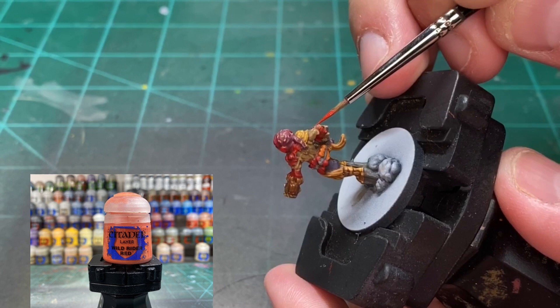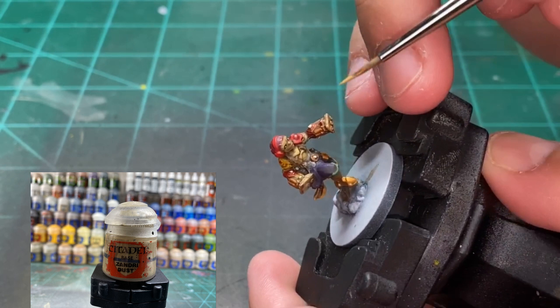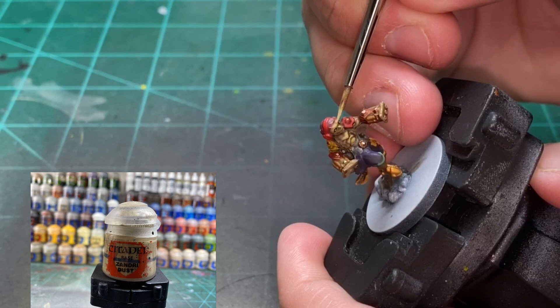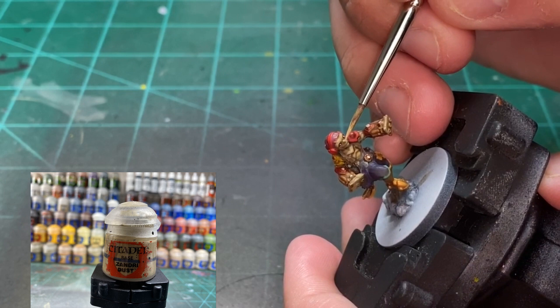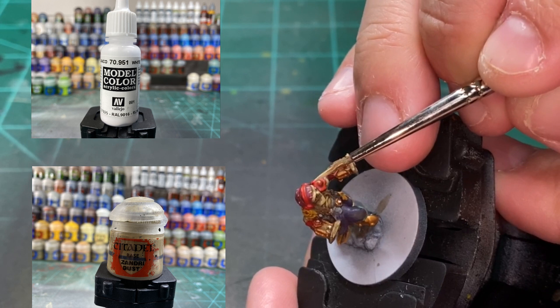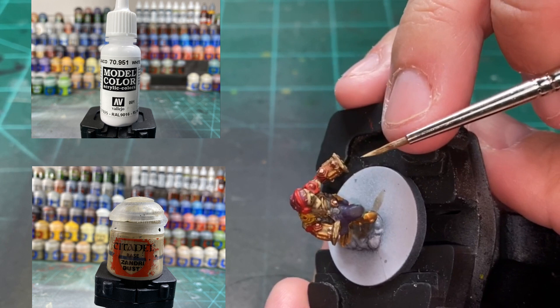We're going to go back all over the skin features with some regular Xandri Dust first — hit all the spots: the forehead, the nose, the cheekbones, and the front portion of the chest. Then we're going to mix a little white in. If you did one full brush of Xandri Dust, do about a quarter brush of white — a four-to-one ratio — just to give a lighter tone. Then go back over the nose, the forehead, a little on the chest, and areas where you believe the sun would hit.